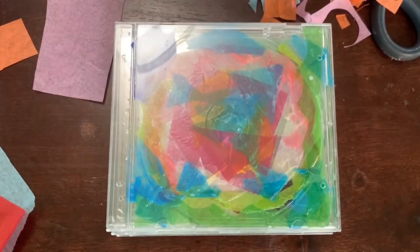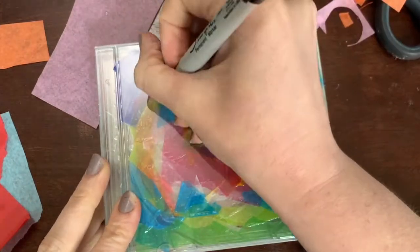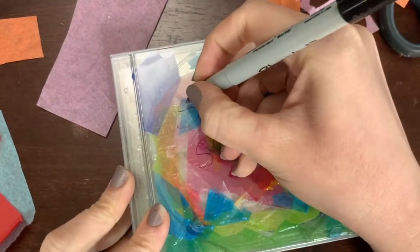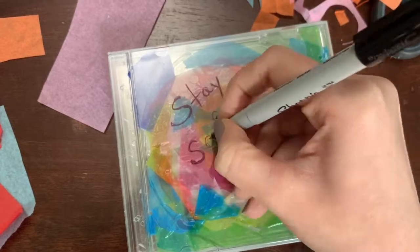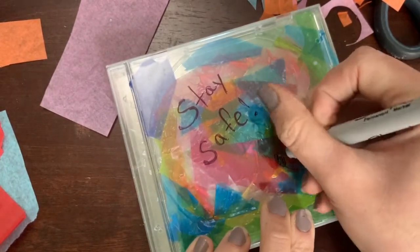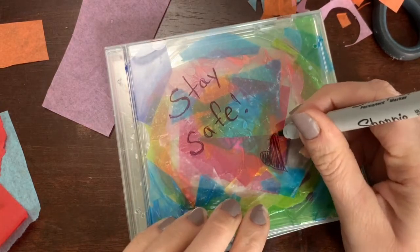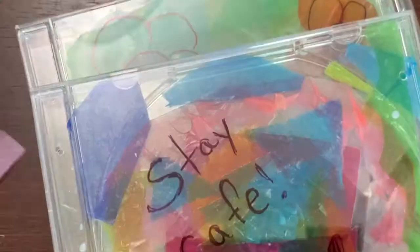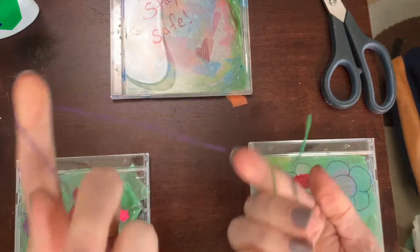With the very first case we made, I'm going to write a little message on it for when it's in the window so everybody walking by can read it. I'm writing 'stay safe' and putting a little heart — I'll color in that heart. If I had other Sharpie colors I'd use them, but I just have black so I'm just going to use black.